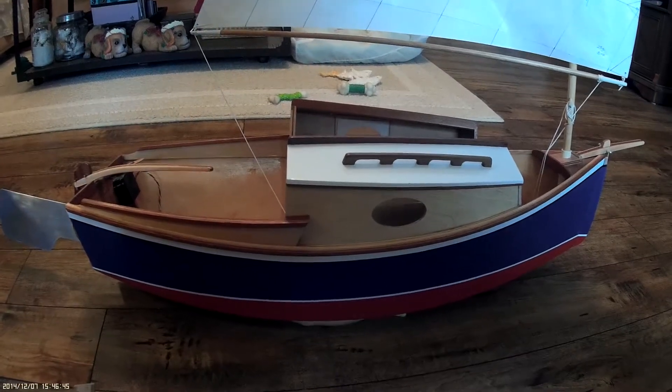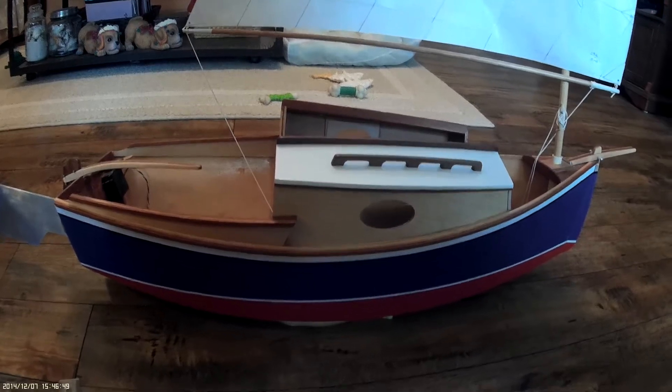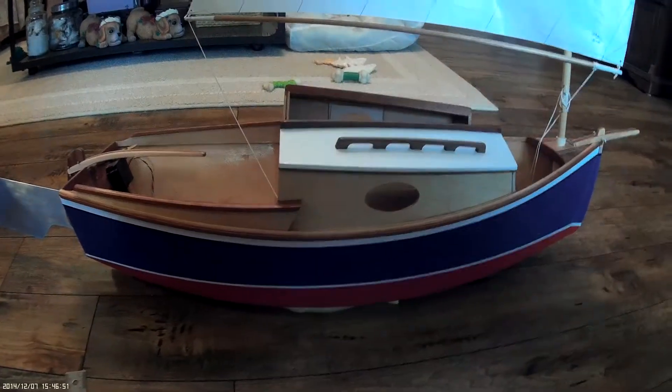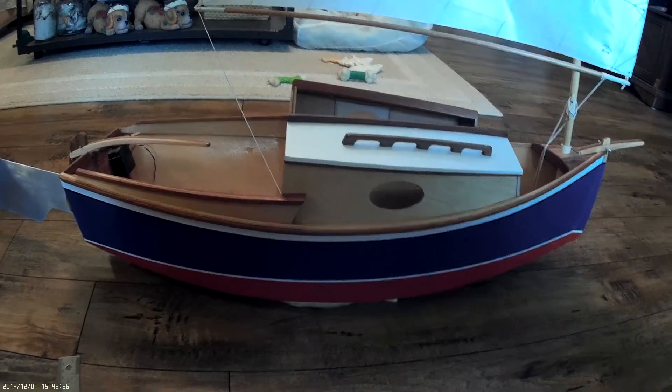This might also be very good for action shots — sailing heel to and from weather on starboard and port tacks.